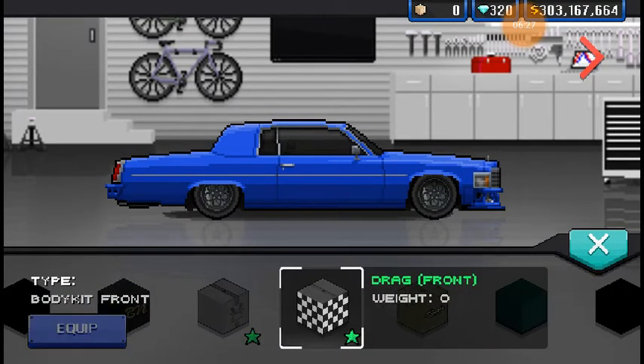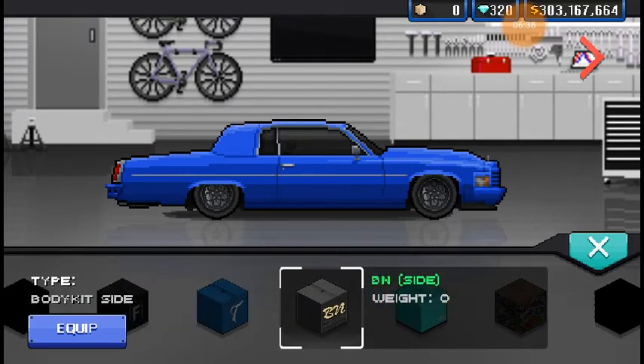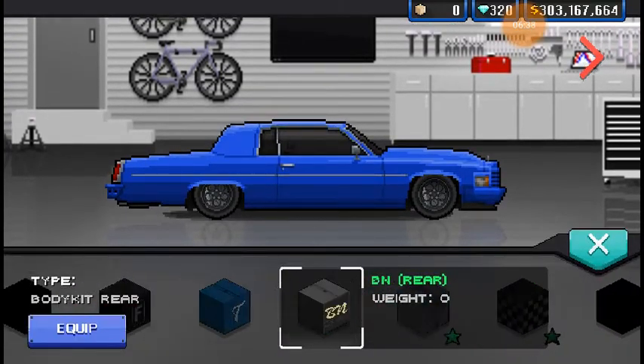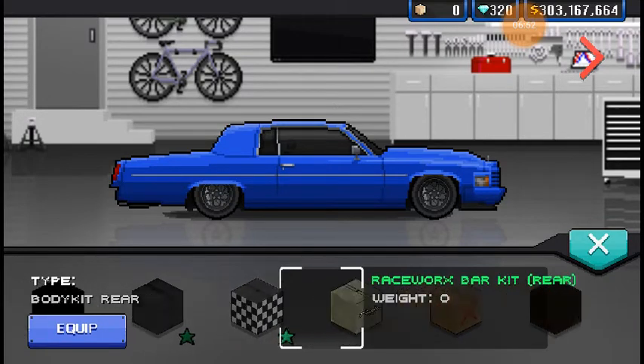Now the drag kit. That might be a little bit better than the first one. Actually nah, it makes the headlights look like droopy eyes. I don't know how I feel about that. That looks kind of goofy without the wheelie bar. I don't like this one too much.